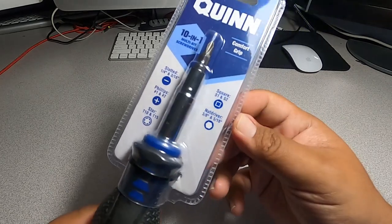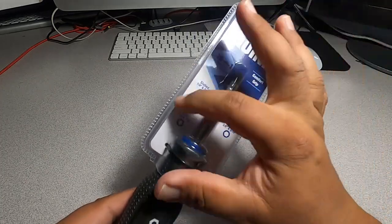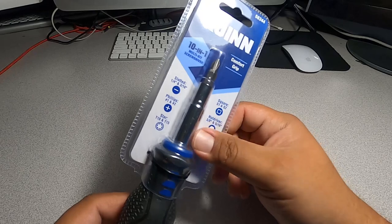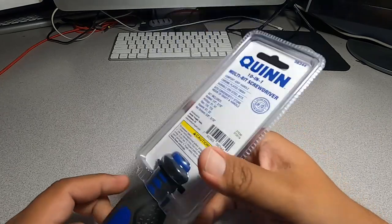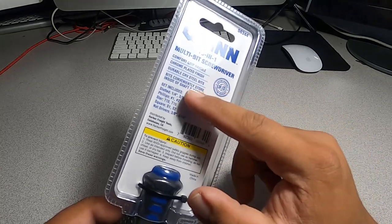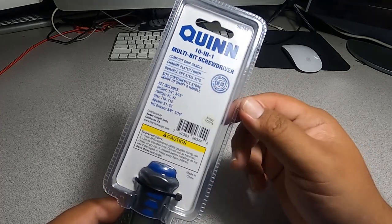It also includes nut driver 3/8 and 5/16, and star T10 and T15, so we've got several different bits here — slotted, Phillips, star, square, and nut drivers. The square includes S1 and S2. The back of the packaging says comfort grip handle, chrome plated finish, durable CRV steel bits, bits conveniently store inside the shaft or handle. Made in China.